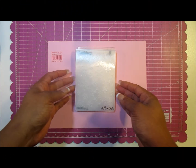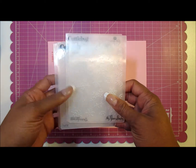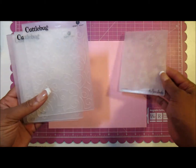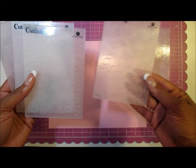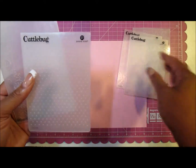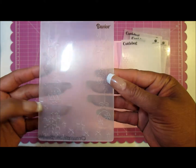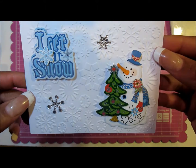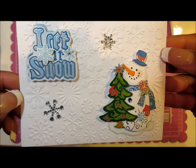Hi everyone, it's Lena and I am back to share some cards that I created this season. Basically what I did was take my embossing folders — this one by the Paper Studio is a Divine Swirl, another is a snowflake, the Swiss dots, and the ornaments — and make some really simple and quick cards. I took the embossing folders and ran them through my Big Shot.